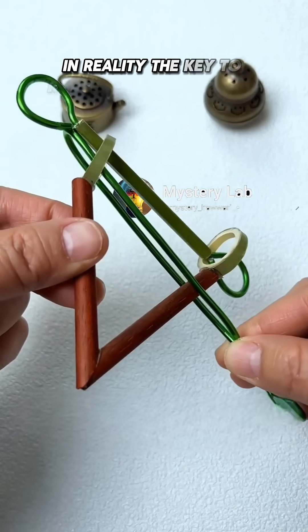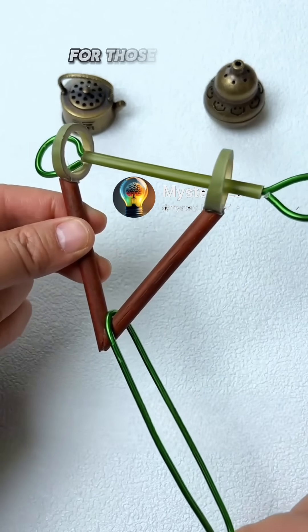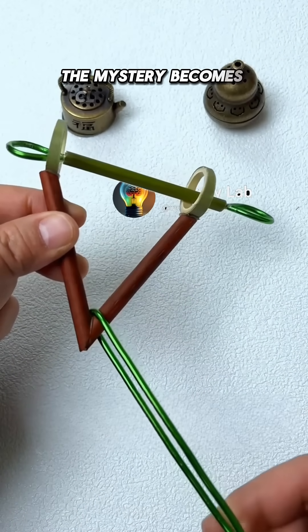In reality, the key to removing the long stick lies in flexibly changing your way of thinking. For those who are good at viewing problems from different perspectives, the mystery becomes clear at a glance.